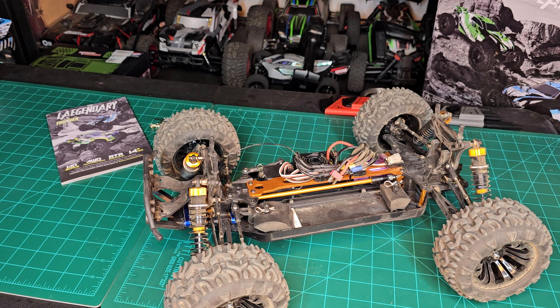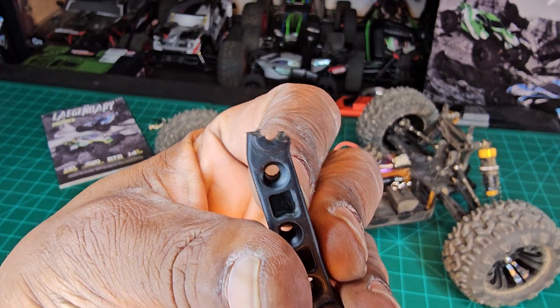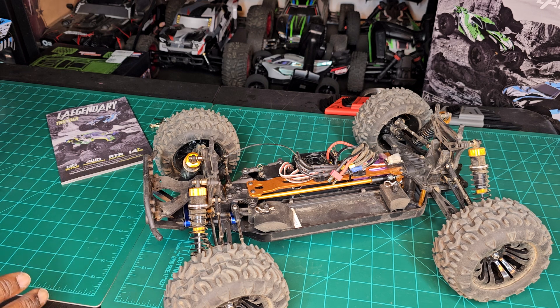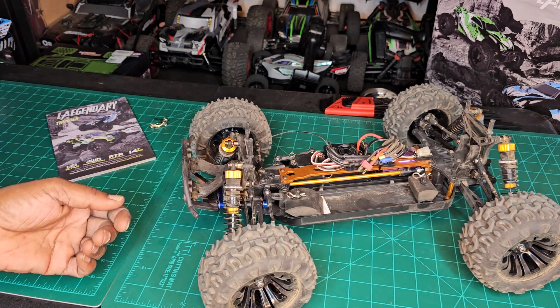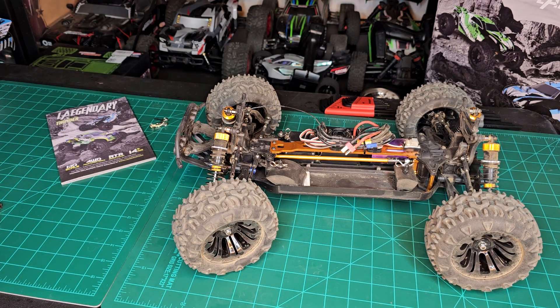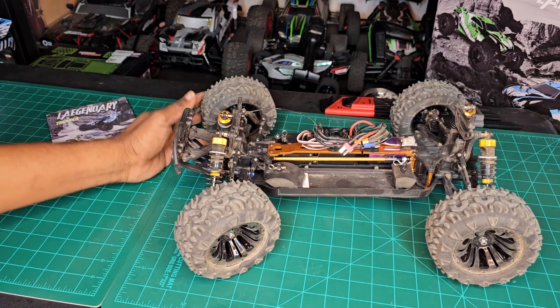What happens is, if you hit it in such a way — this is the front, this is the part that was in the front — it was blown away on that side. It's no fault of the truck; it's very durable. It took way harder impacts than that. What happened was I was driving and got distracted, turned my head for a couple of seconds. The car was turning right and hit those railroad ties that I have in my backyard — turned right into that and hit it at almost three-quarter throttle.